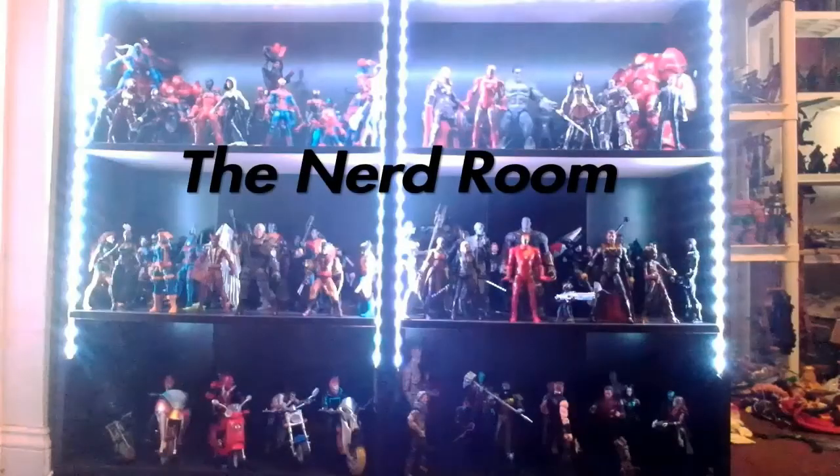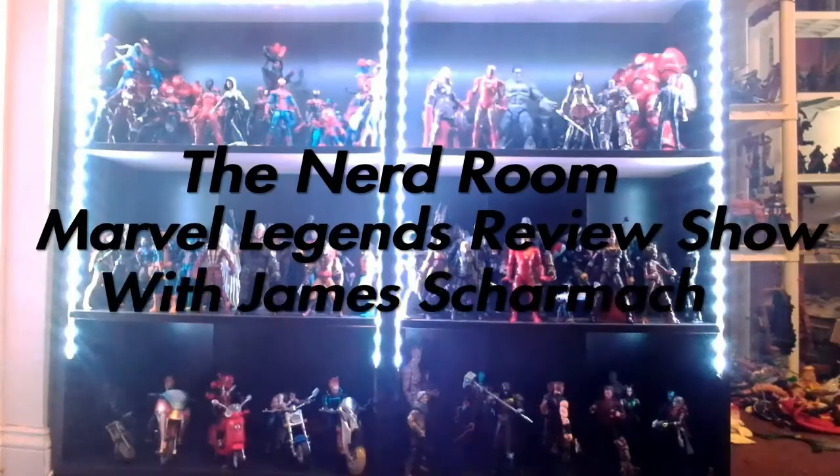Looks like it's time to start the Wendigo Wave. Welcome back to the Nerd Room. James Sharma here once again with one of my fantastic, spectacular, one might say mediocre, Marvel Legends Reviews. We are starting a brand new wave — the Wendigo Wave — starting off with another damn Wolverine figure.